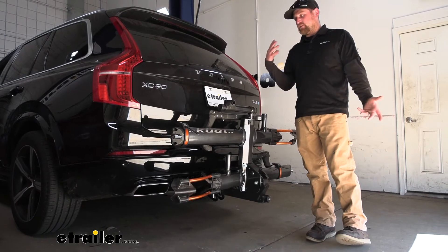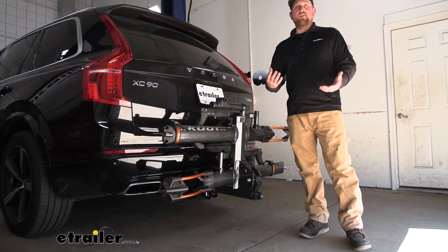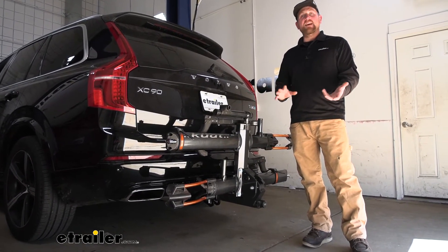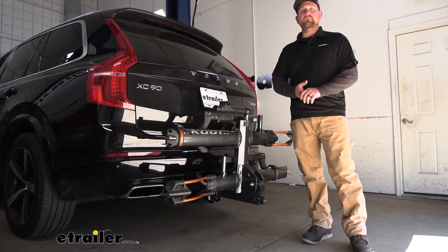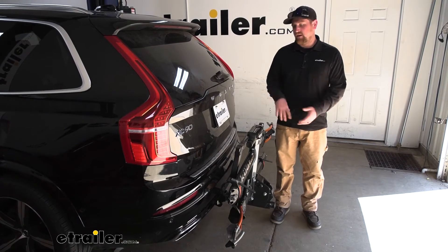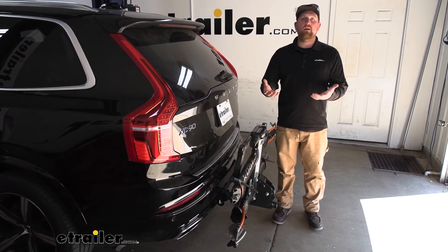At the end of the day, when it comes to platform style racks this is one you really can't go wrong with. It looks awesome, it's super easy to use, and honestly I think unless I had to take it off I would probably just keep it on the back of my Volvo. If you're anything like me and you always want to see the product in action, why don't we go ahead and load up a couple of bikes, take it out on the test course, and see how it does.